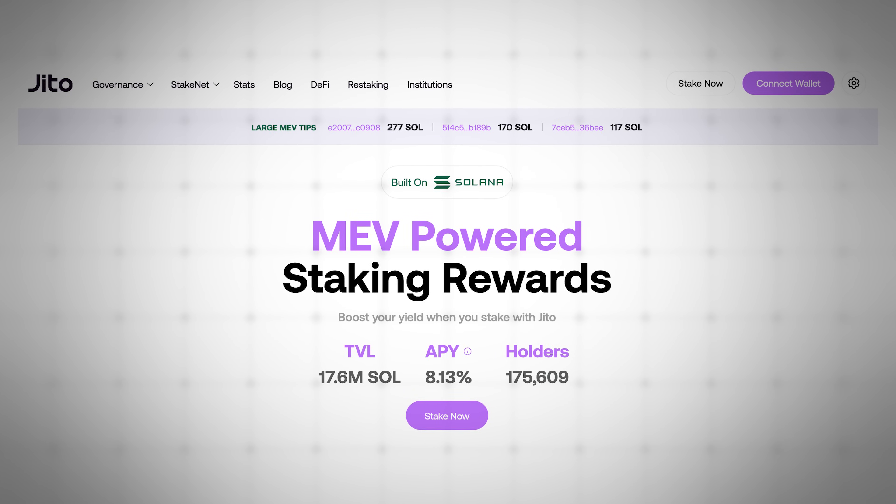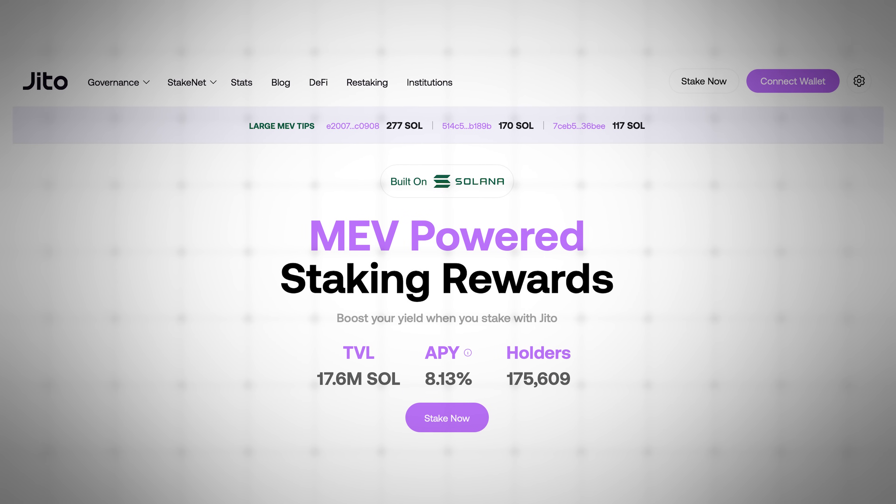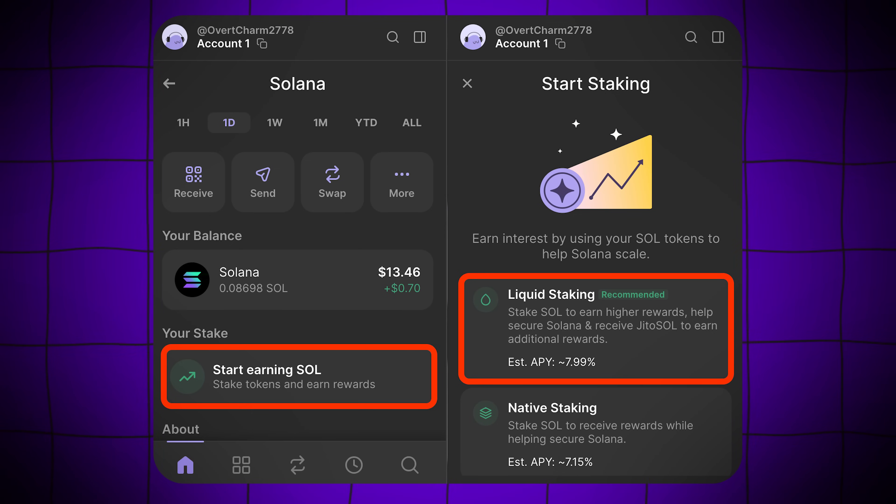If you're holding Sol in your wallet, you can earn staking rewards while still being able to use those staked assets in DeFi. To liquid stake Sol, simply click your Sol balance in Phantom, select Start Earning Sol, choose Liquid Staking, input the amount you'd like to stake, and confirm. You'll instantly receive JITO Sol tokens in your wallet, which represent your staked Sol and can be used freely in supported DeFi apps.